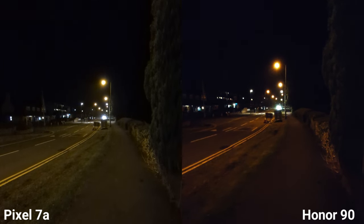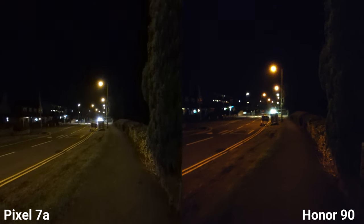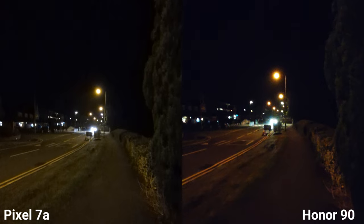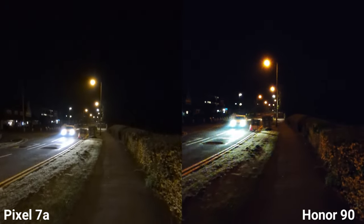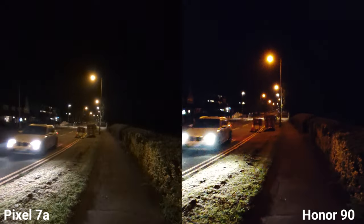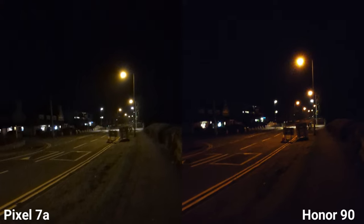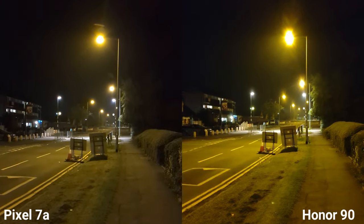This is ultra-wide at night — colors are looking more natural on Honor 90. However, stabilization I think is better on Pixel shooting 4K. It's great because I can switch during recording on both.